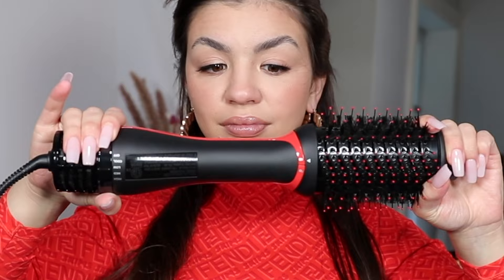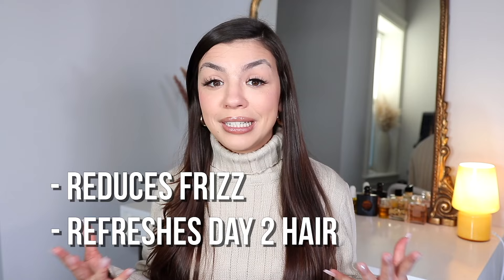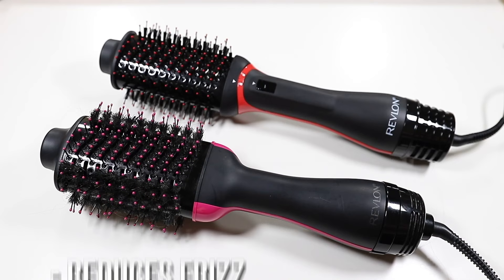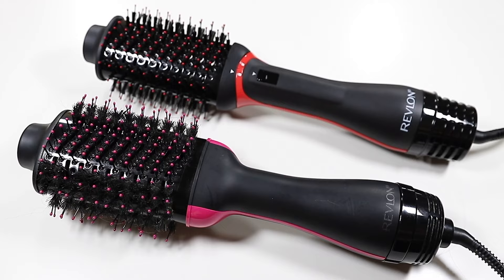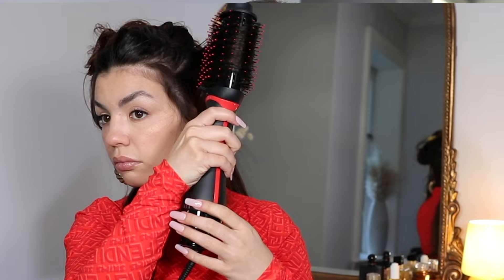Some of the alleged benefits of the Revlon One-Step Plus: there's activated charcoal in the bristles of the brush, which helps to reduce frizz and also helps to refresh day-two hair. The handle is a lot slimmer, which is supposed to give you more control over the way you're styling your hair and to make your styling more precise.